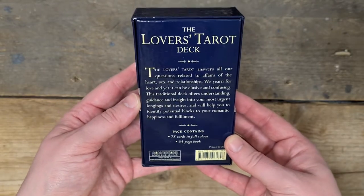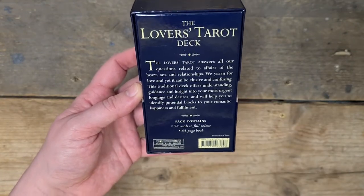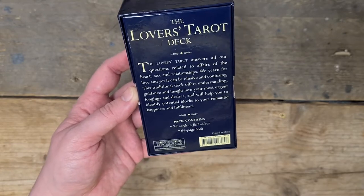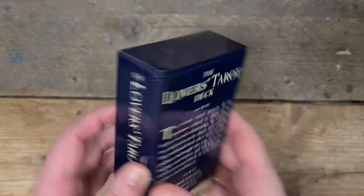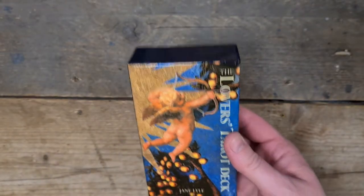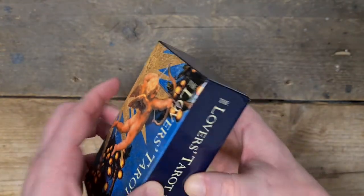The Lovers Tarot answers all of our questions related to affairs of the heart, sex and relationships. We yearn for love and yet it can be elusive and confusing. This traditional deck offers understanding, guidance and insight into your most urgent longings and desires, and will help you to identify potential blocks to your romantic happiness and fulfilment. I've got a really good feeling about this deck — I'm doing video call readings tonight and it's Valentine's weekend, so this should be appropriate.